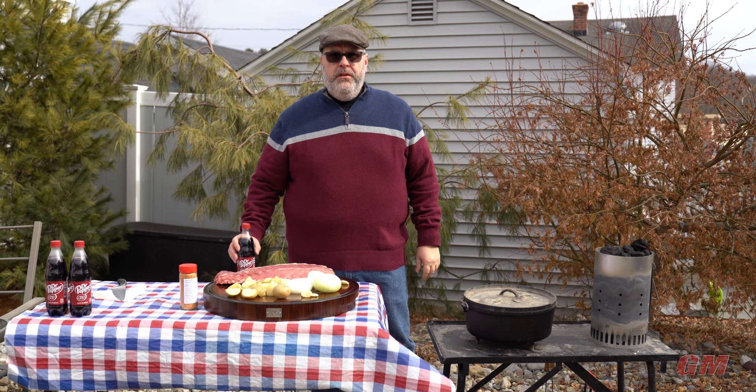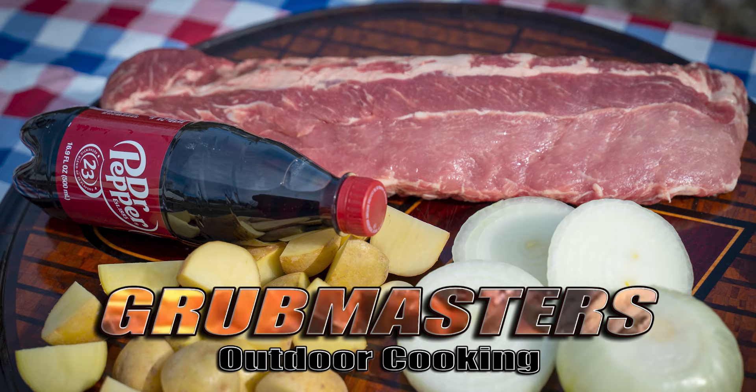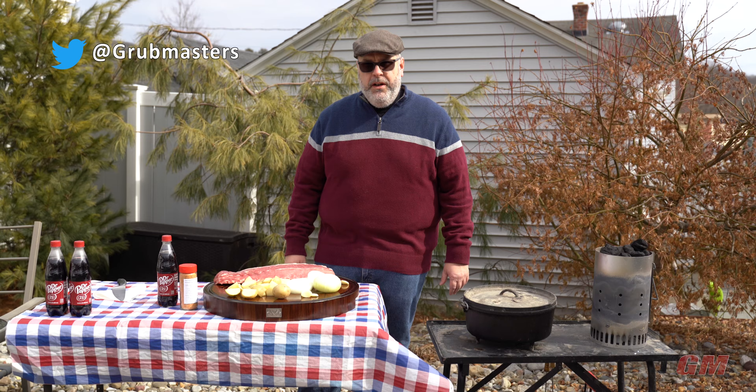Welcome to another episode of Grubmasters. I'm John and today we're going to do Dr. Pepper ribs. I found myself with a spare Sunday on an unseasonably warm February day and didn't know what to do. The wife is out and I figured I was going to cook something up. I thought I'd try something new and bring you guys along for the ride.